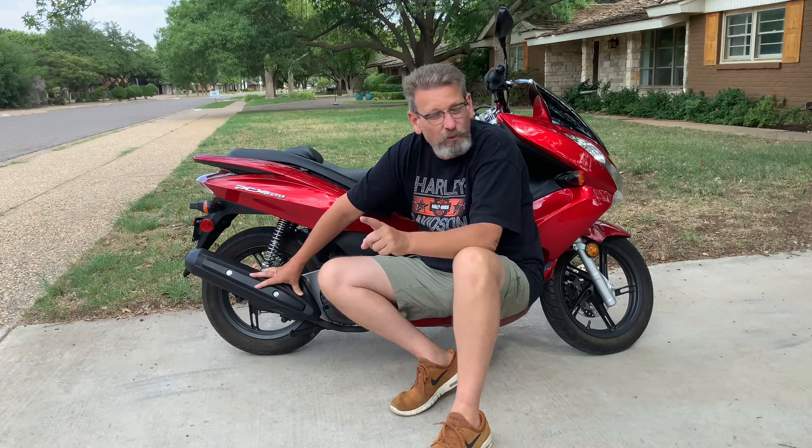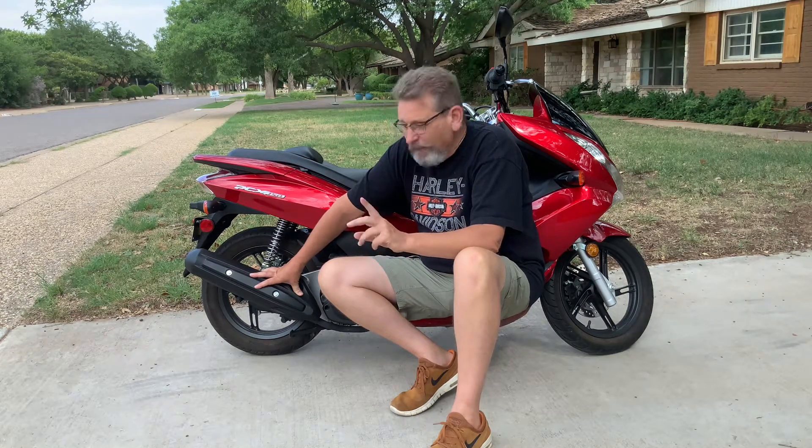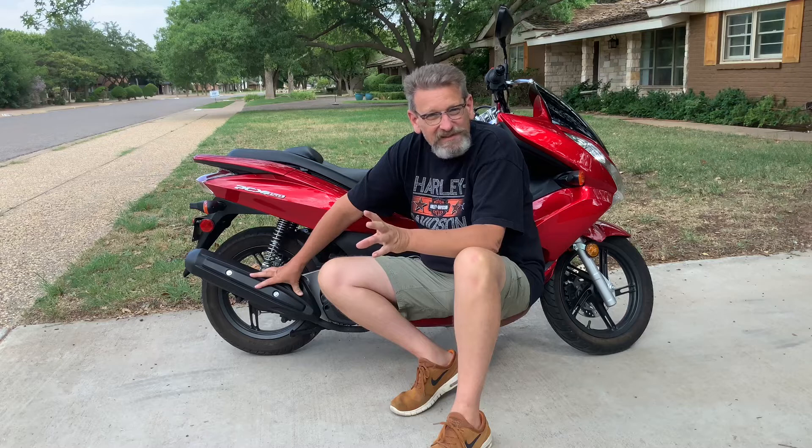The engine on this bike is a 153cc liquid-cooled motor — liquid-cooled, not air-cooled like all the old motors were. It's a scooter, so all of the motor weight is carried by the rear wheel. The engine weight is unsprung.